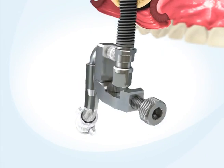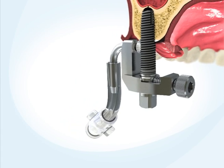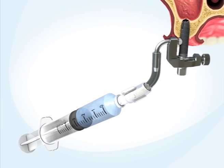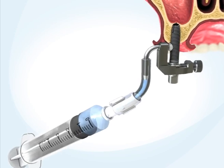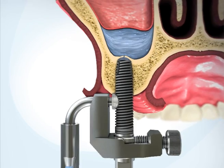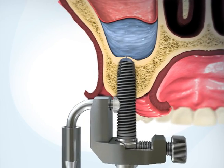Assemble the adapter on the implant. Attach the saline syringe to the connector and inject 1–3 cc's of saline solution through the implant and into the sinus, hydraulically separating the Schneiderian membrane from the sinus floor.